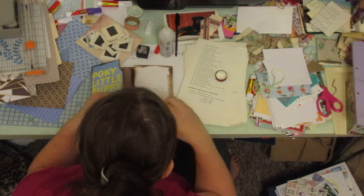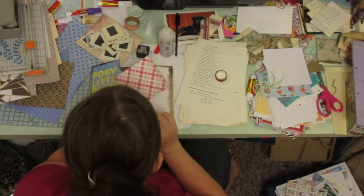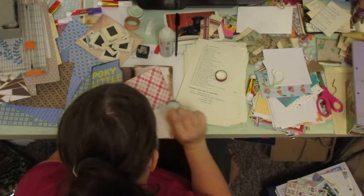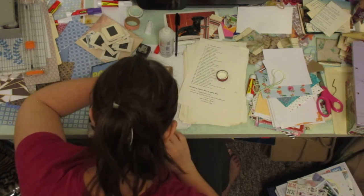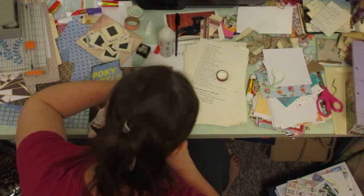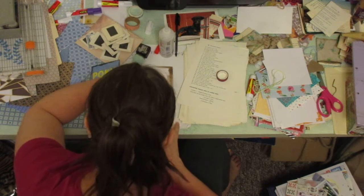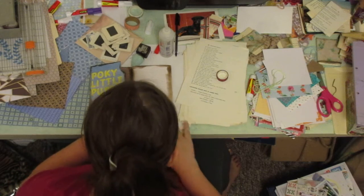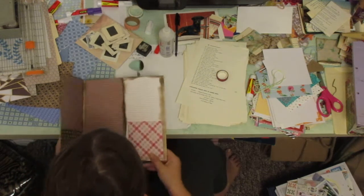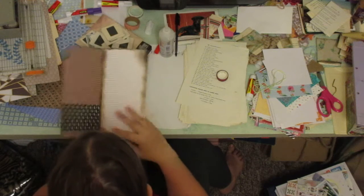I've got to distress yet again, so hopefully this paper tag can not dry while I'm doing this. Quick — there we go. Yeah, that looks kind of cute. Puppy dog-ish.